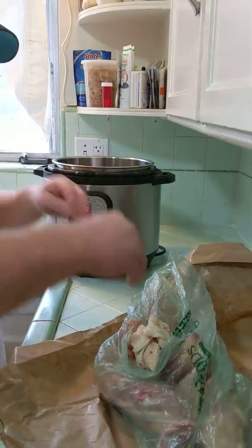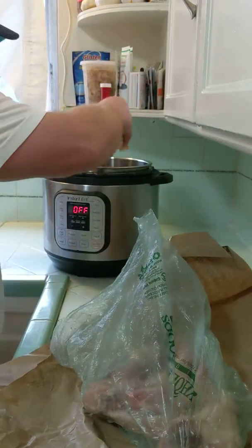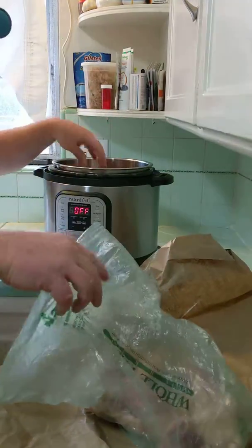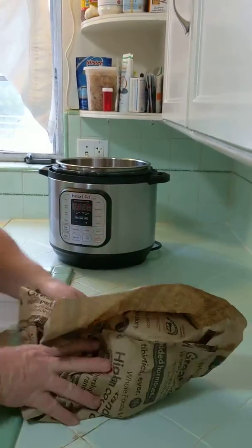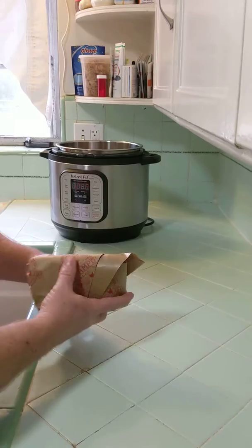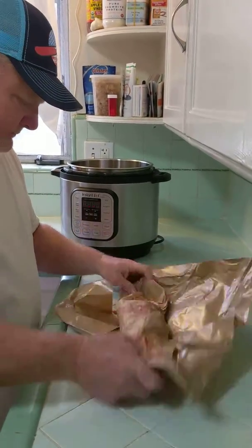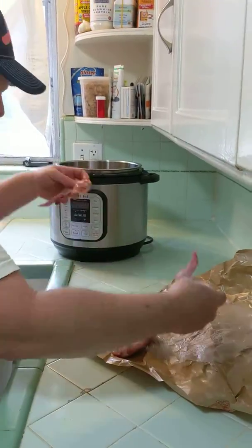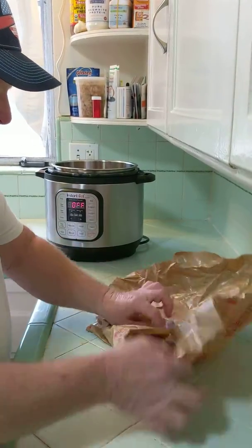So you see the chicken backs — just throw them in there. I've got five chicken backs, throw them in there really quick. Then throw in your chicken wings. I've got four of those. Throw those guys in.